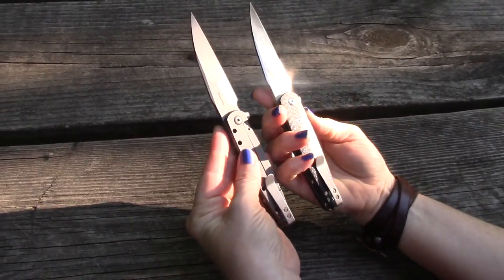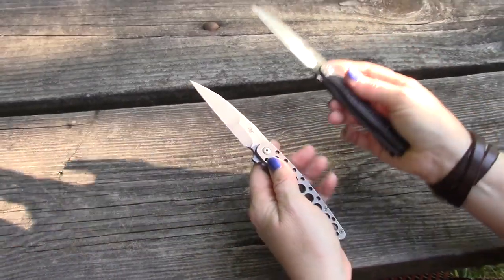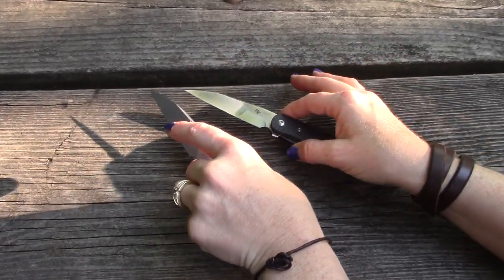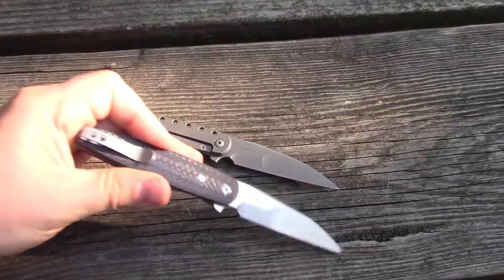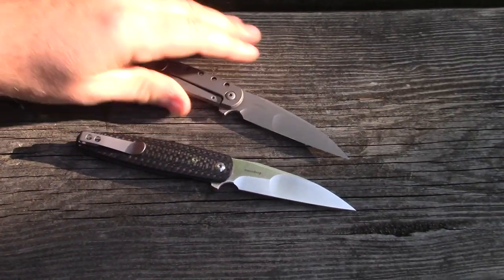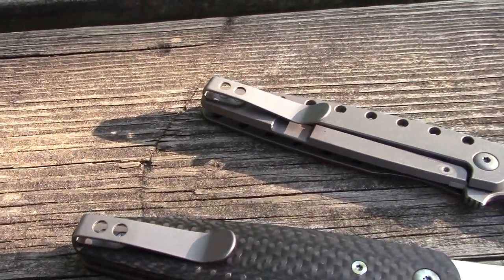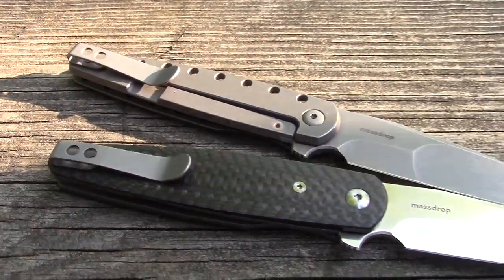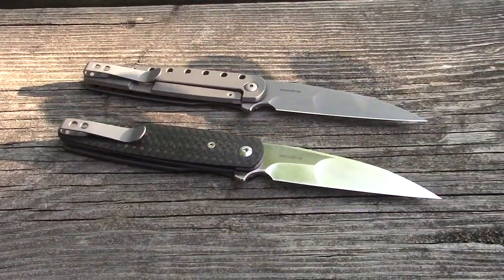It would actually be fun to Frankenstein these — swap the blades and hardware between versions. We were torn between getting the rosewood and the carbon fiber, and as soon as we got the carbon fiber we're both saying we need the rosewood too. Now let's check out the clips. They're right-hand only — a straight platypus-style deep-carry clip. It's awesome: minimal, functional, great retention. Just what you need — nothing big or bulky.